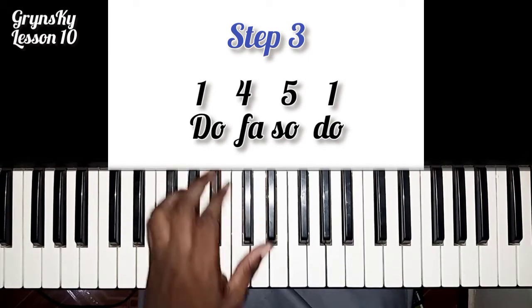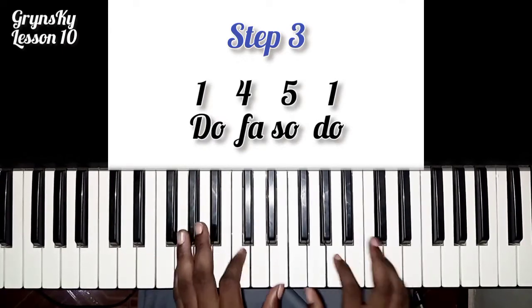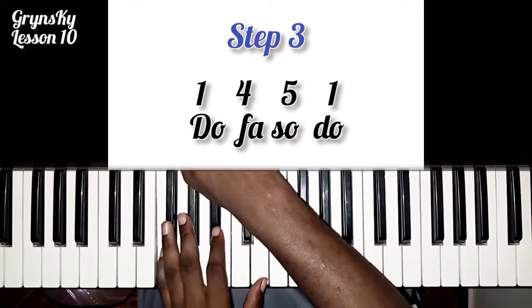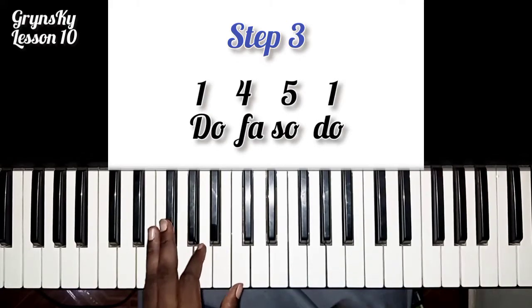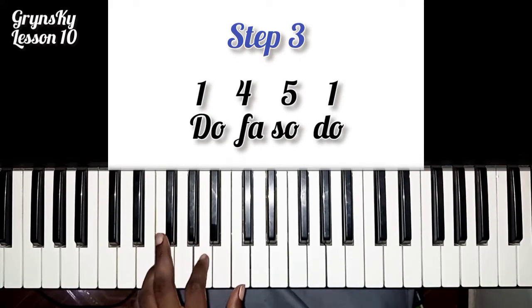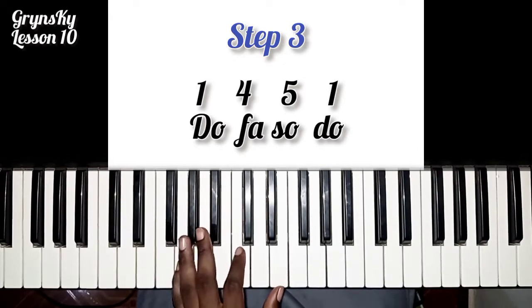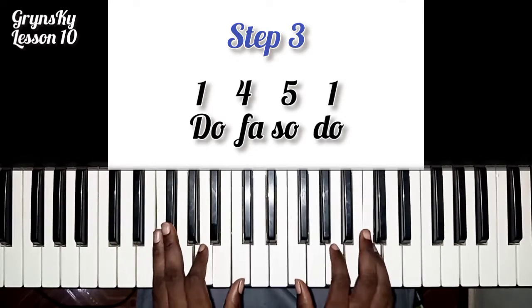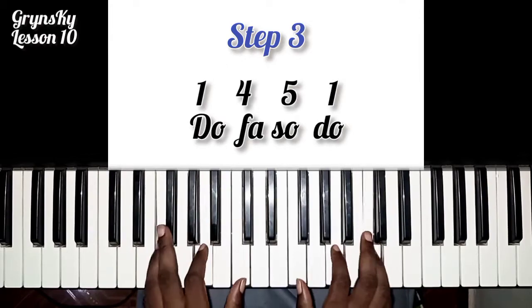So I'm going with the drum. This one you can play it with your two hands. I like this.